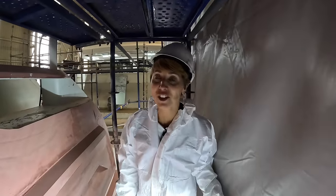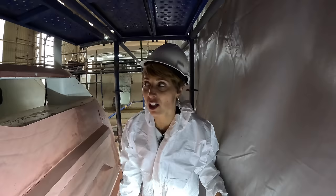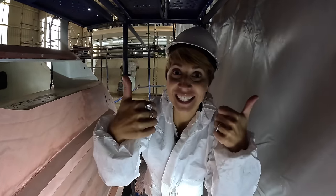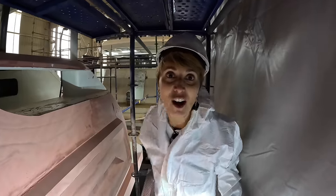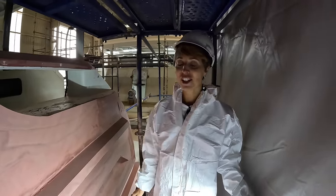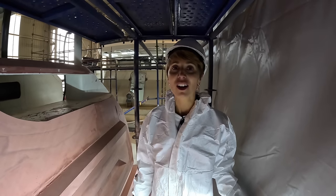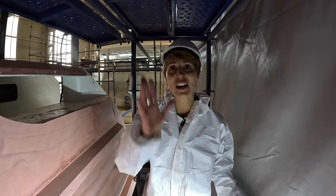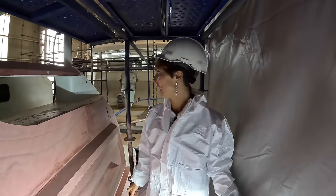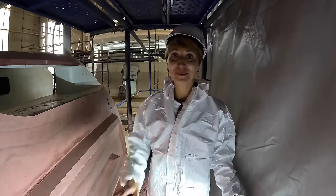Well, I hope you guys enjoyed this. I certainly conquered some of my fears — still sweating from it. This was fun. If we safely make it off of here, we'll see you on the next one. And yeah, she's not gonna look like this next time you see her — gonna look very, very different. Can't wait. Bye, bye!